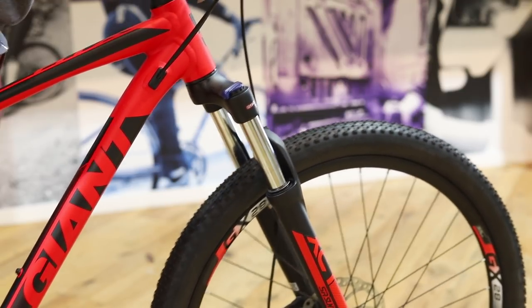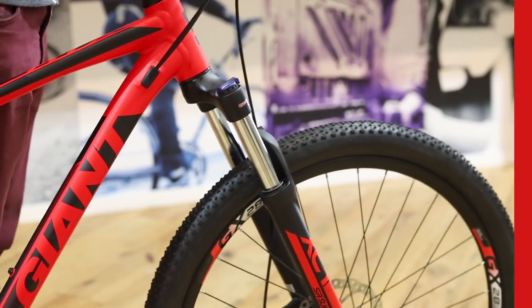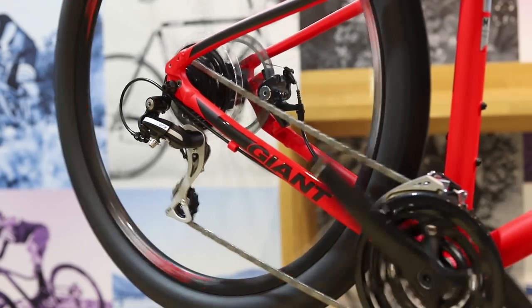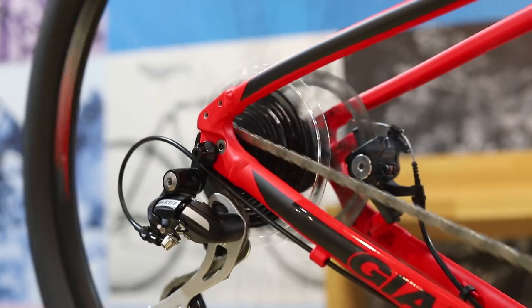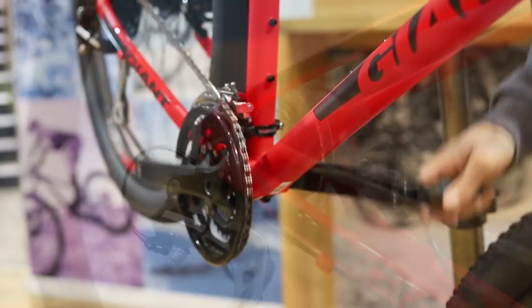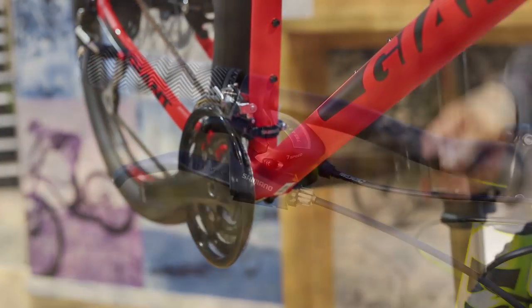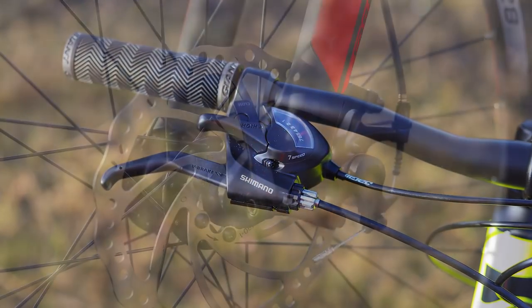Fork-wise, there's 100mm of travel on both wheel sizes, with Suntour supplying the forks. When you go from the ATX2 to the ATX1, one of the big upgrades is hydraulic lockout on the fork. All ATX models come standard with a Shimano drivetrain and mechanical disc brakes. The ATX2 is fitted with a Tektro mechanical disc brake and a 21-speed Shimano drivetrain, while the ATX1 gets a 24-speed Shimano drivetrain with that same solid Tektro mechanical disc brake.